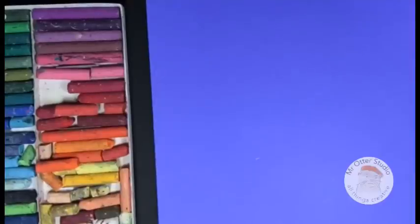Hi, welcome to Mr. Otter Studio. I'm Em Spain and today I'm going to show you how to draw a bunny using oil pastels.